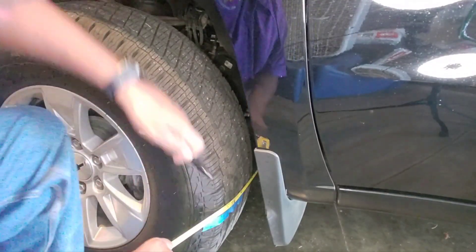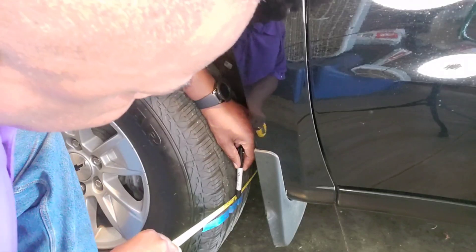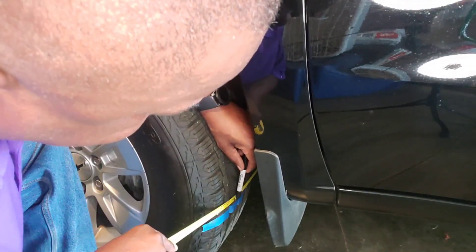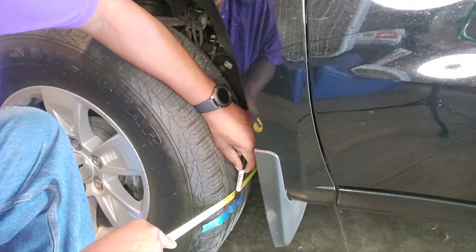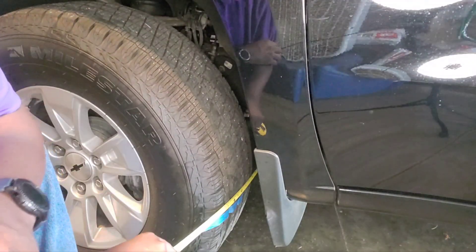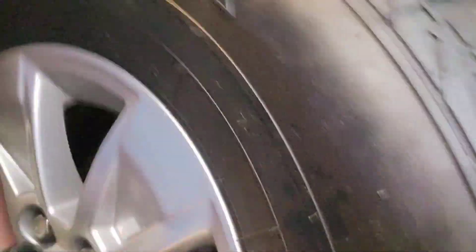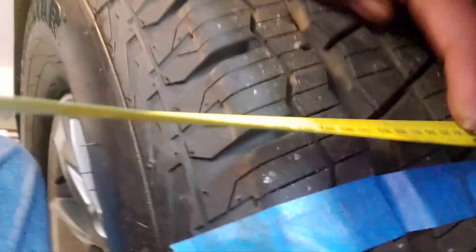We come around to the other side and check it — my mark is right here. It's just off 73 and three-quarters, off by just a little bit. Let me take the camera and show you a little bit closer. This is the back of the wheel, and if you look you can see where I marked it. It's about the same, so it's actually tracking pretty good.